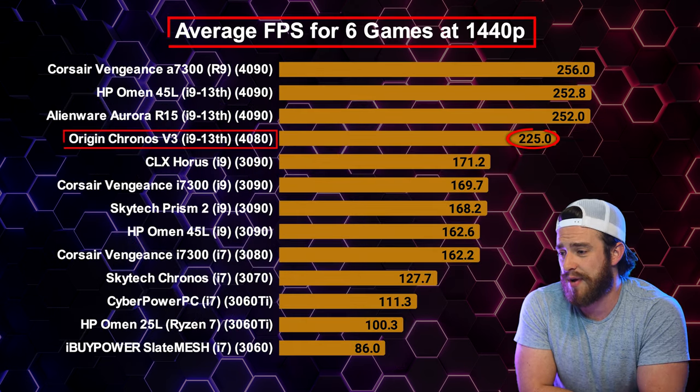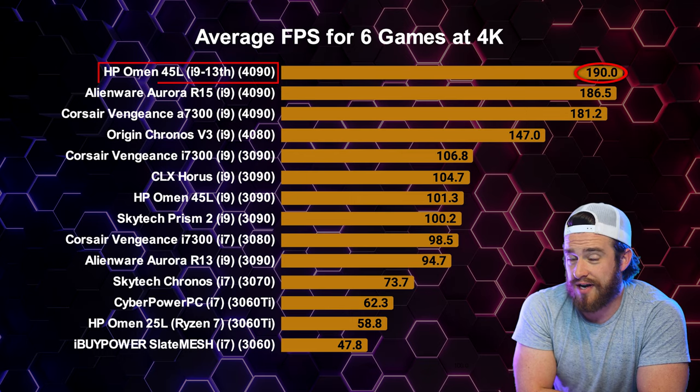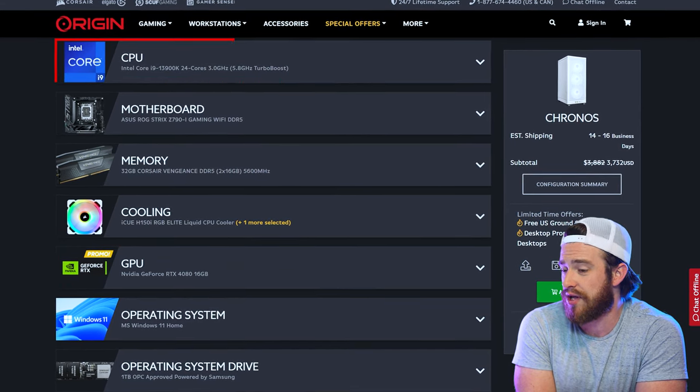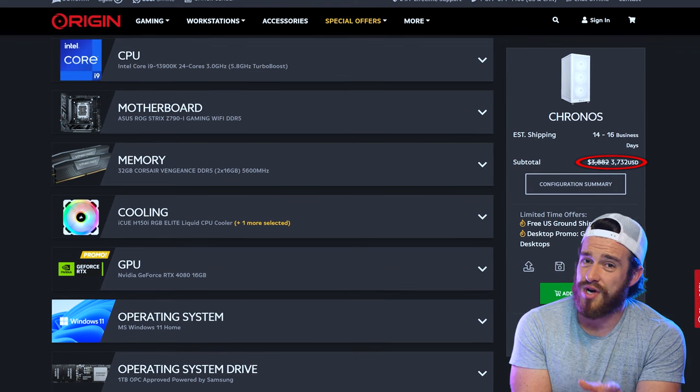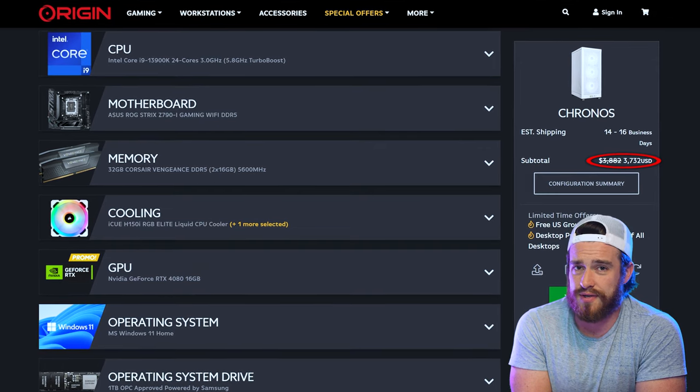At 1440p it starts to fall behind a little bit more, and even more so at 4K resolutions. The gap with 4090s versus last year's 3090s is pretty striking in terms of FPS at higher resolutions. Here the HP Omen 45L actually takes the top spot — my full review for that one coming soon, but spoiler alert, it's the best I've seen so far for high-resolution gaming. As for pricing, this PC with a 4080 GPU and 13th Gen i9 will run you a little over $3,700, which honestly I think is a little steep when a lot of the pre-builds with 4090s are only a few hundred dollars more than this.